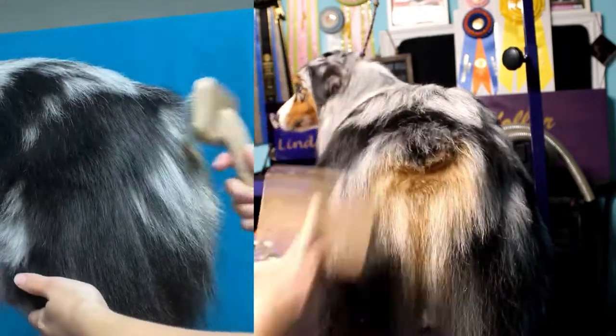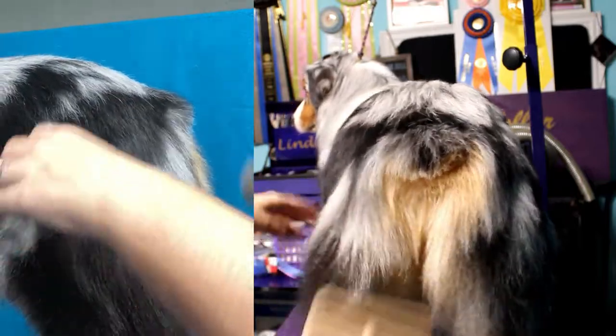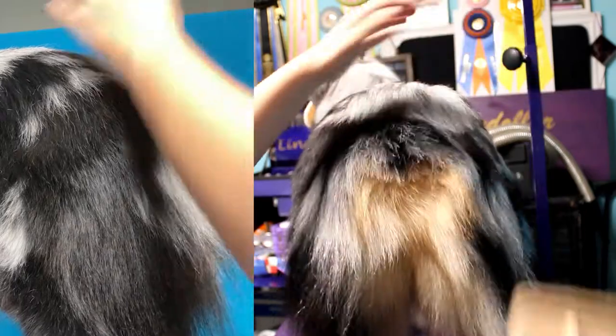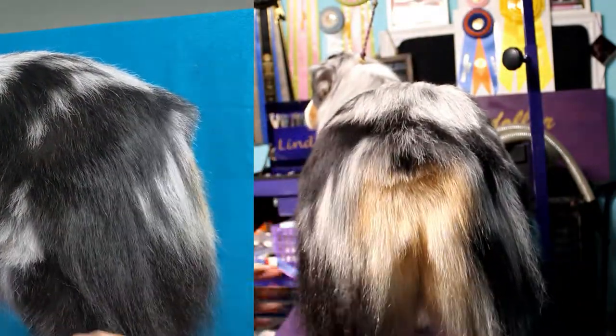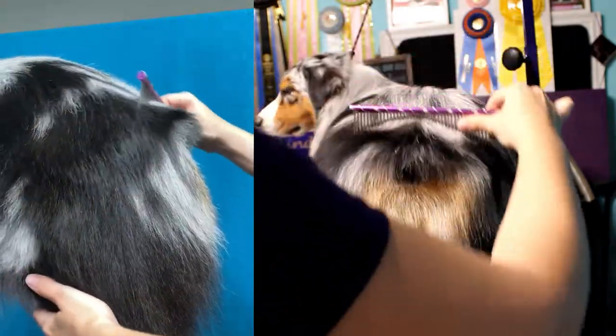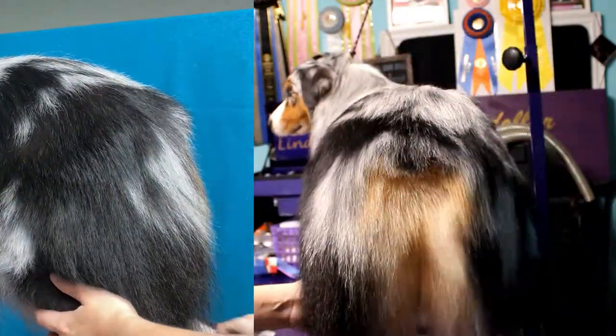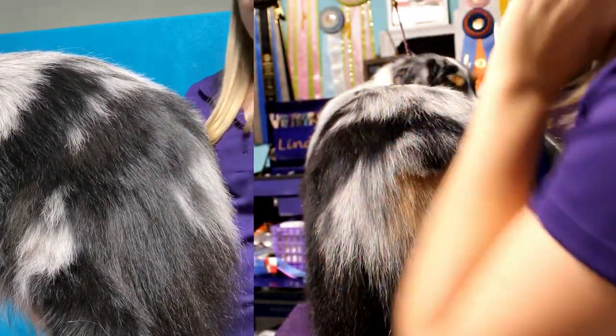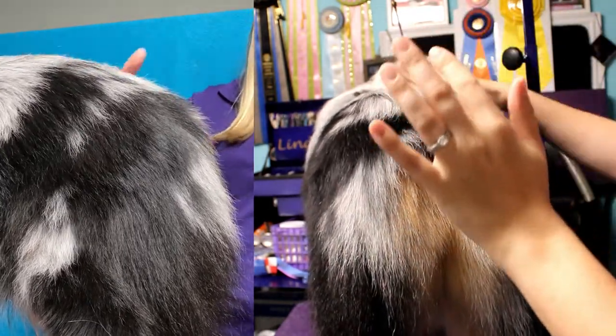I'm just going to brush him out like I did Aubrey. He also got a bath yesterday so it's super easy to do this — basically a slicker brush and then a comb to make sure all the tangles and knots are out. The reason why I have to trim his tail a little differently is because when he moves he can actually hold it up and it throws off his topline.